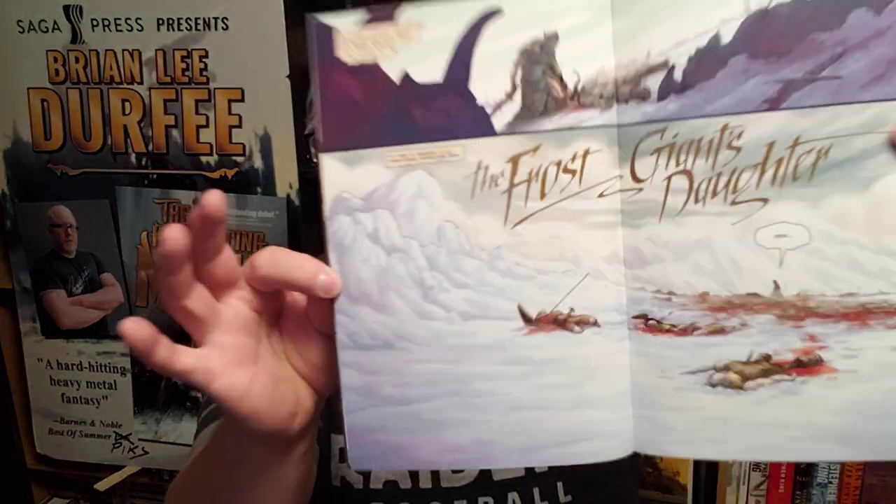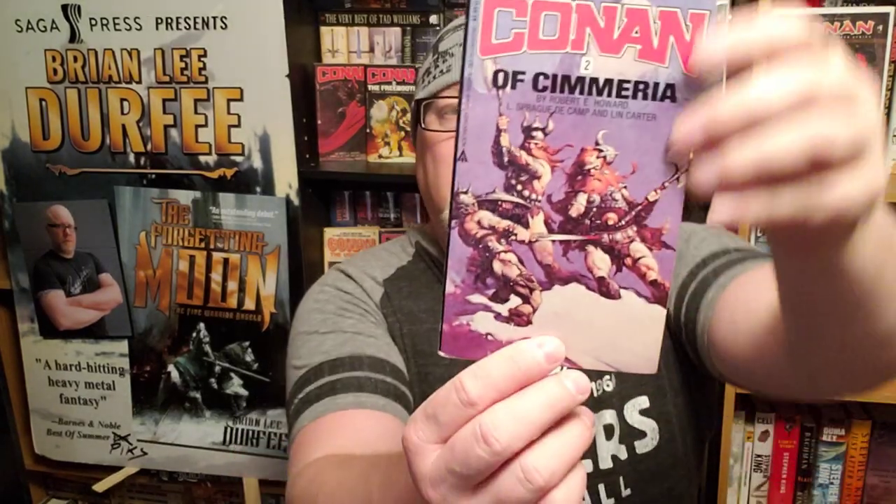'The Frost Giant's Daughter' is the third story in this book, and it's probably one of Robert E. Howard's most well-known Conan stories. In fact, they did an entire comic book just on The Frost Giant's Daughter. Conan has traveled back to Cimmeria — he wants to go raiding and thieving with his old pals — and he gets seduced by the Frost Giant's Daughter. Things go haywire. He has to fight the Frost Giants, which are represented absolutely spectacularly in that cover illustration.